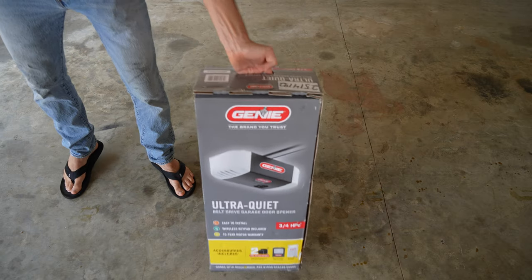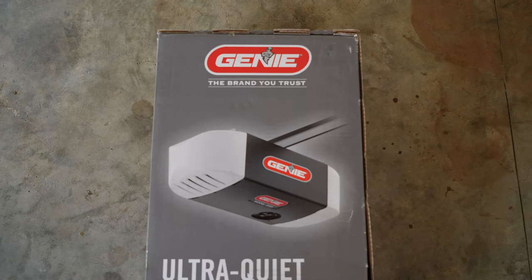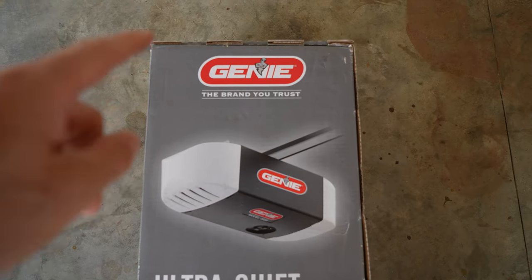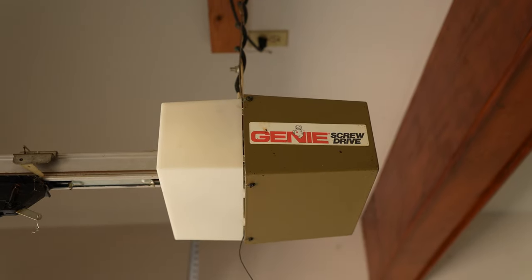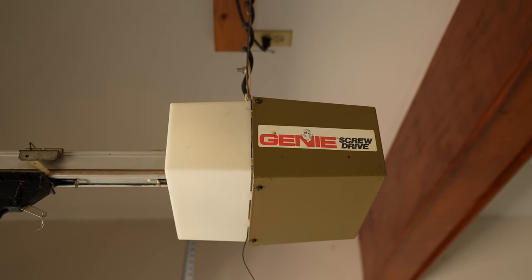So here it is — this is what I bought and what I'm so excited about. First off, it is a Genie. We're sticking with Genie. If this one lasted so long and it's from the 90s and it's still going strong, I figured might as well keep it in the family.